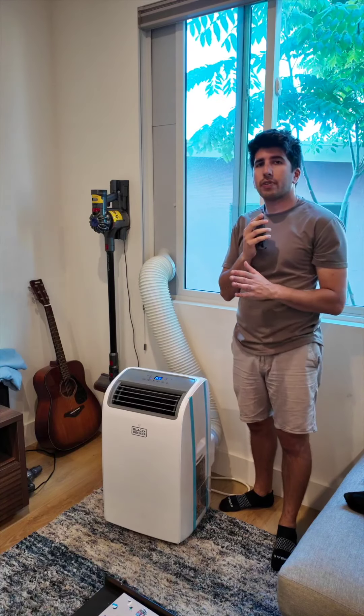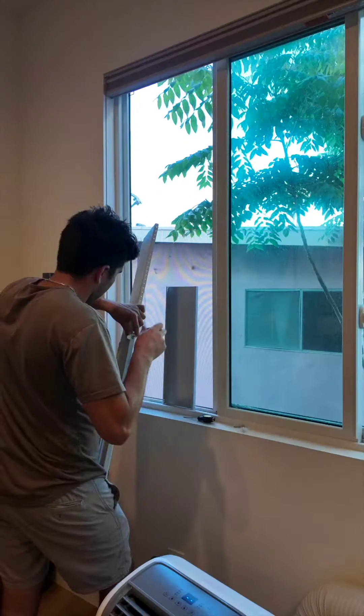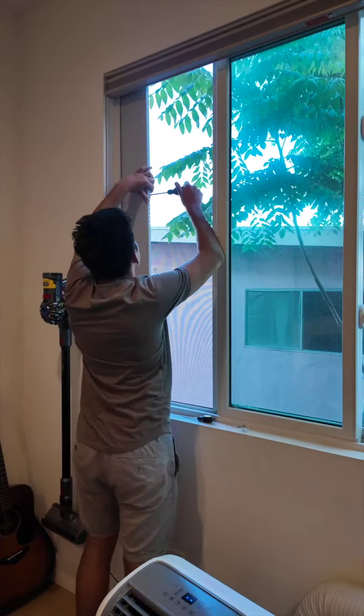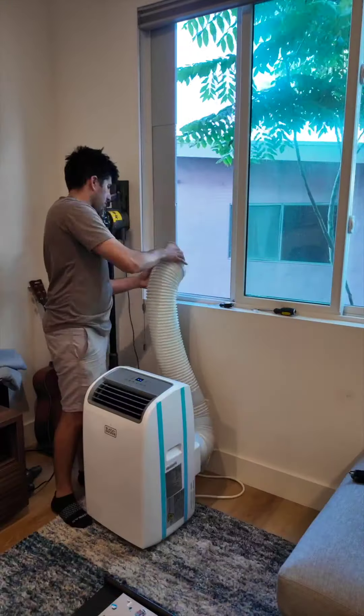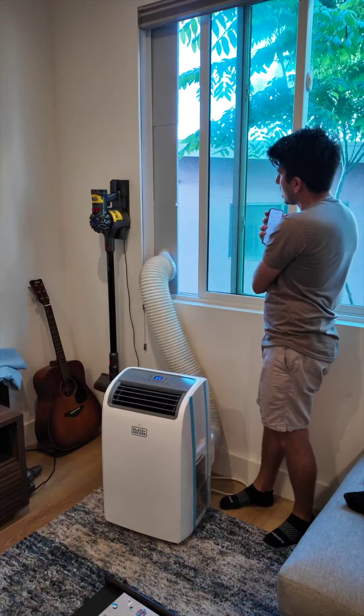When I ordered this air conditioner I was curious if I would be able to use it with this very tall window I have in my living room, and thankfully the answer is yes. The window kit that it comes with in the box is long enough for this 58-inch window that opens horizontally — so it slides this way.